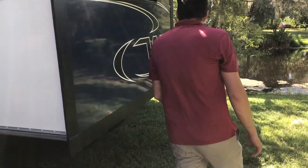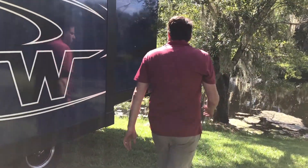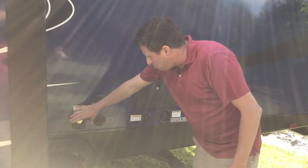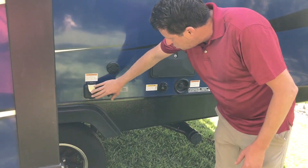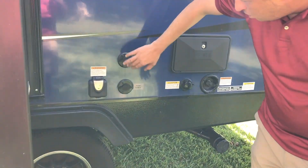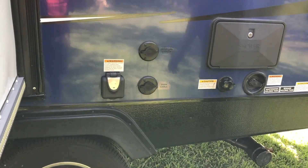You have your slide-out room that comes out three feet. Now on this side is where we will have all of our utility functions: your power that you'll plug into your shore power, satellite hookup from your park, or your cable from the park.